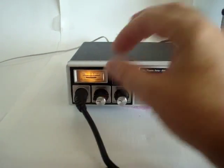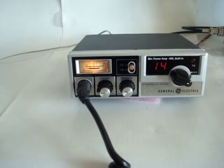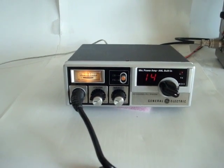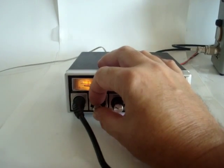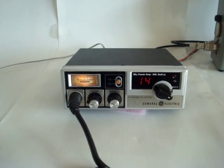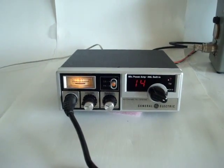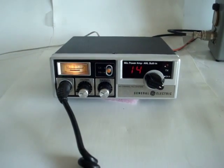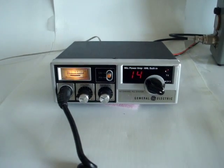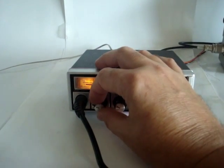This is the General Electric model 3-5804G transceiver, a citizens band transceiver with 40 channels. It's a very nice radio equipped with a single-chip receiver, meaning the first and second mixer in the receiver are all done with double-balanced designs, which gives very good sensitivity together with a large signal handling capability.